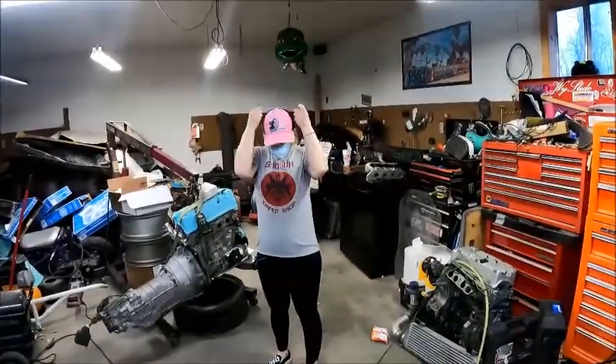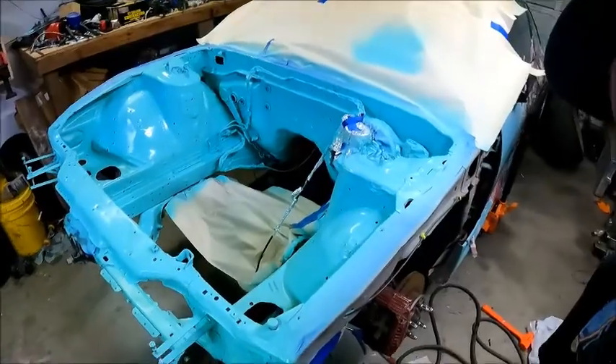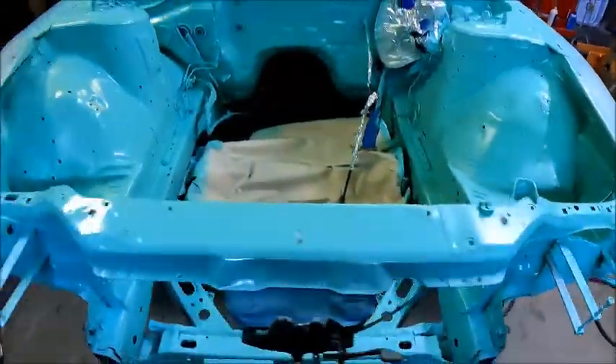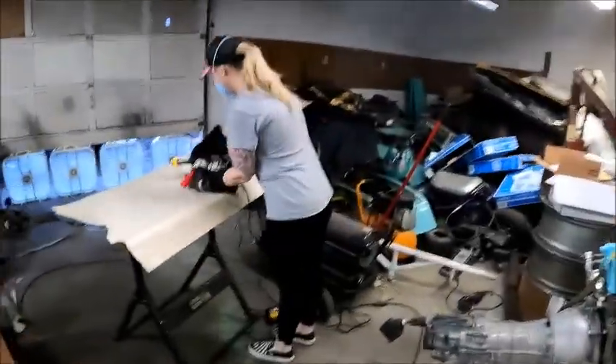It's go time! I already went — I probably should have recorded it, but I don't know that it was that exciting. It was a lot of prep, and now we're on to our first power coating expedition. You get it?